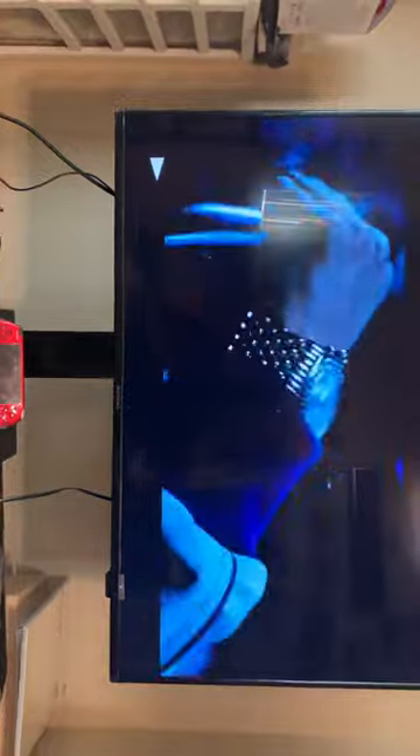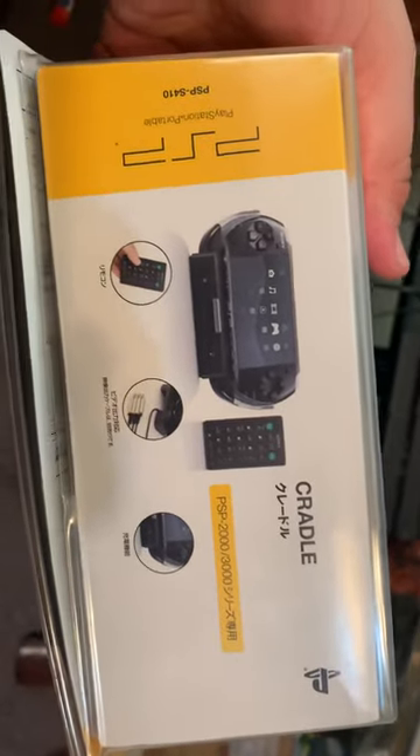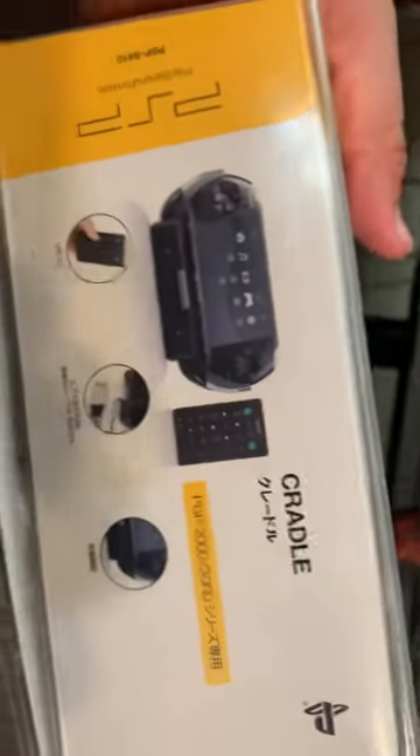This is an accessory the US definitely missed out on. I really wish this thing would have come out here. It is a little pricey since everything PSP-related is going up in price. Look it up — if you can find one, cop it, because it definitely makes watching movies on PSP a lot easier and more worth it.